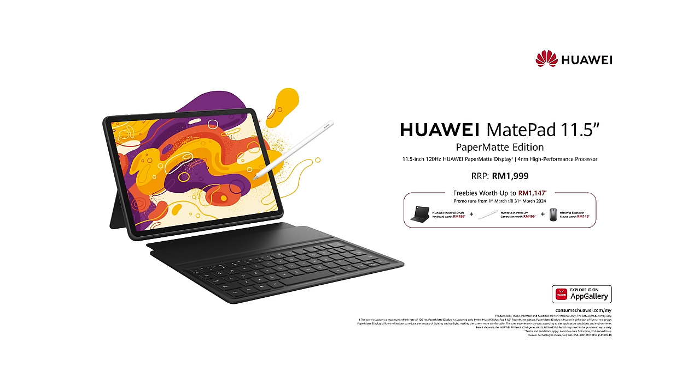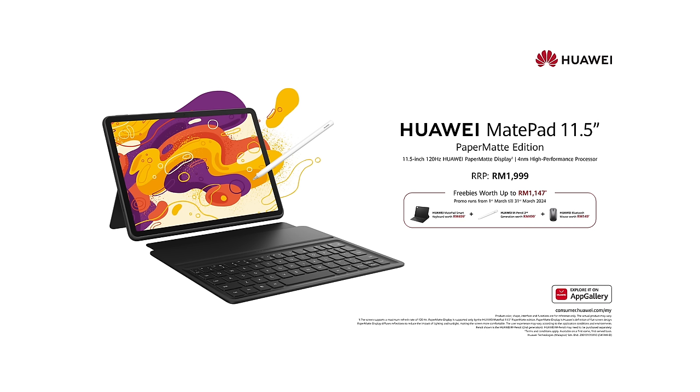Alright guys, so that's a very quick look at the Huawei MatePad 11.5 Paper Matte Edition. This device is going to be available for sale on March 1st for RM1,999. Huawei will also be throwing in a lot of freebies worth up to RM1,147. I'll put more information down in the description box below. If you have any further questions, feel free to drop a comment. Thank you for watching all the way to the end — take care and stay safe. Bye-bye.